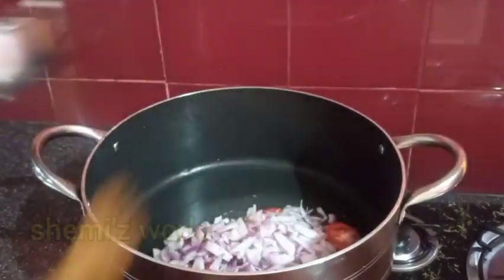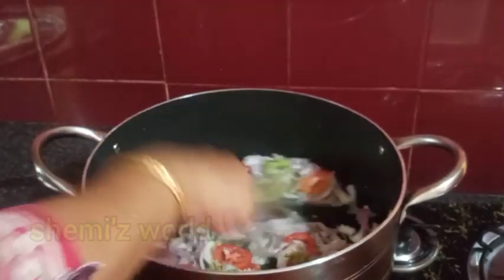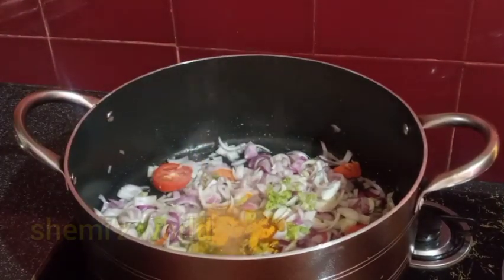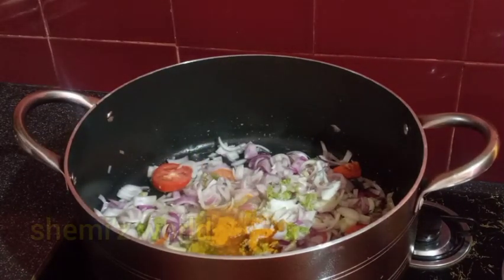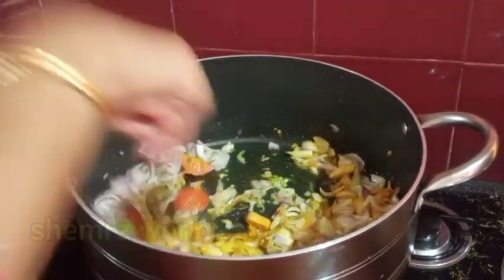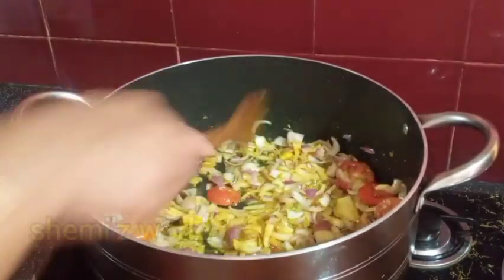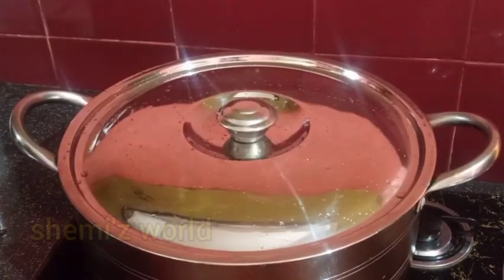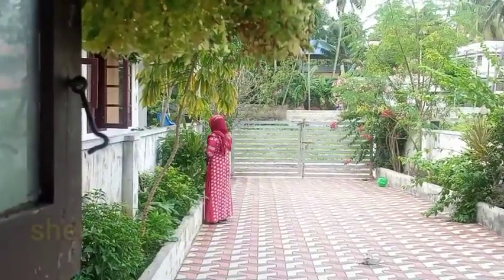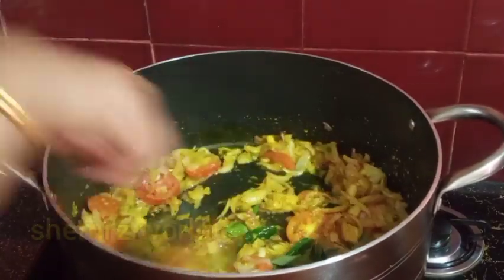I am putting rice stuffed with ice. Now we add some sunflowers. Then we add some water. We put a little bit of water and add some fresh water.